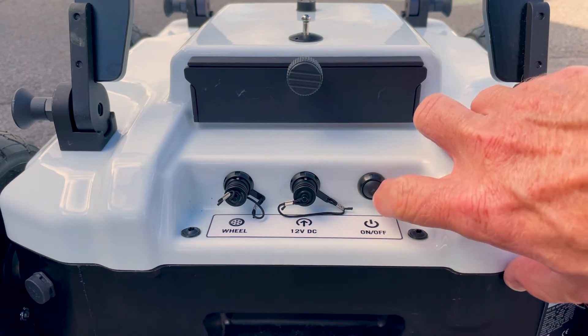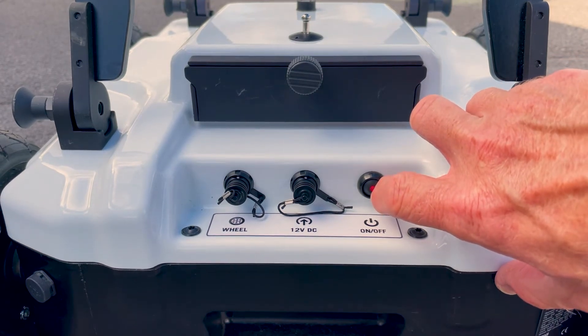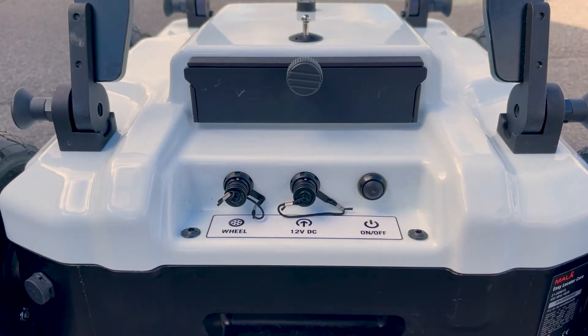To switch the antenna on, press and hold the power switch for approximately one second. The red LED light will flash whilst the antenna is booting up and will go continuous when that is completed.